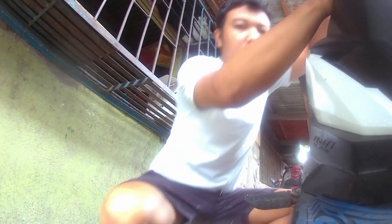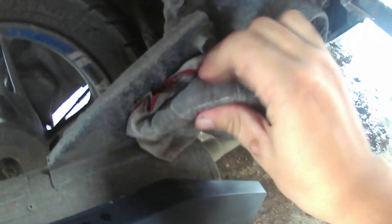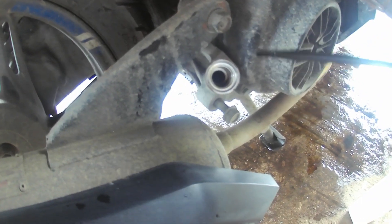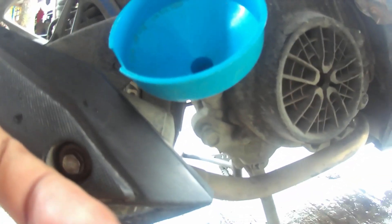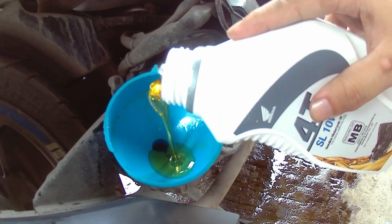All right. Tapos yung funnel. Ilagay muna natin dito yung lagayan ng langis. So, yung paglalagyan ng langis kasi napakadami. So, lagyan natin ang basan bago i-twist gamit ng cutter, para di masira yung pinaka-cover nyan. Okay. So, lagyan natin yung embudo o yung funnel para lagyan ng langis. Make sure na naka-sidestand at center stand para maayos yung pagkalagyan ng langis.